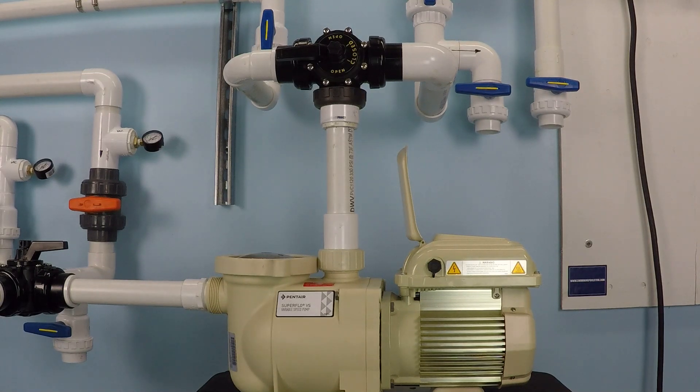In this video, we have a Pentair Superflow variable speed pump that is installed and running on inch and a half sized plumbing. Currently, this pump is running at half maximum RPM value. 3,450 RPM is the maximum speed for this electric motor. I've got it running at half of that value right now so that we can examine what the flow rate is and what the electrical consumption is with this pump running under these conditions.